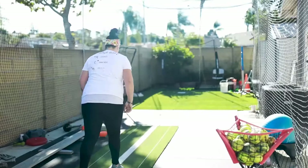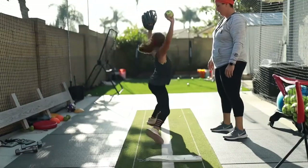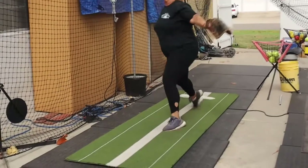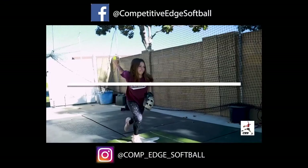The flamingo drill, the pitch and freeze, and the flamingo switch drill. All of these drills will be in the description below.